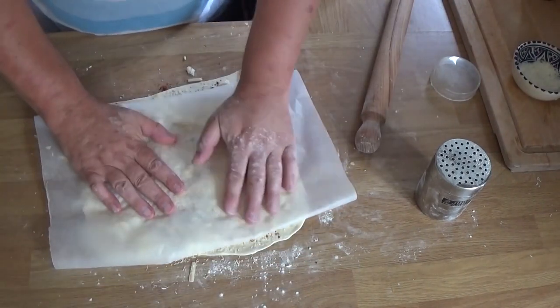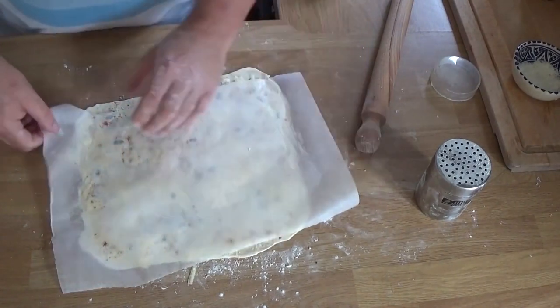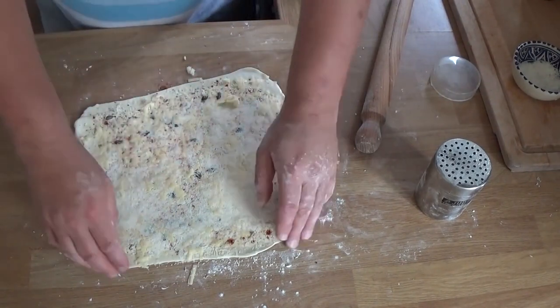It might all fall off if you try to fold this over before doing something like this. Take a bit of parchment paper and give it a really, really firm press — really push it into the egg that's on there, so that's going to hold it all in place.